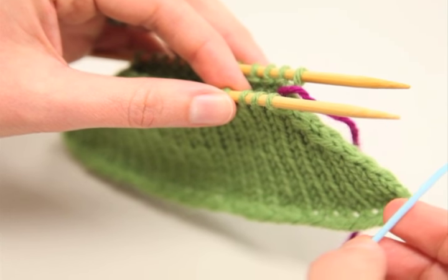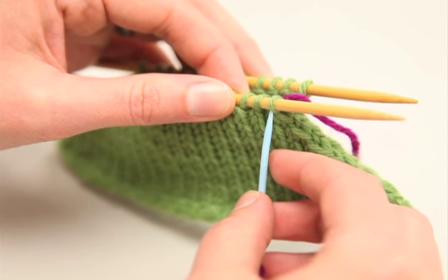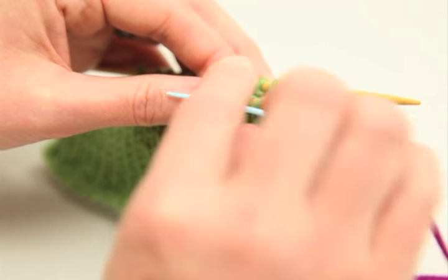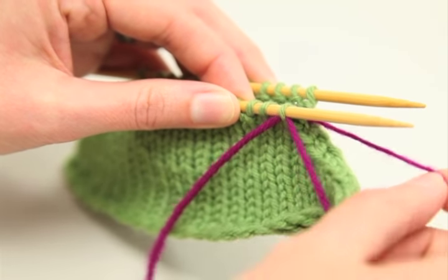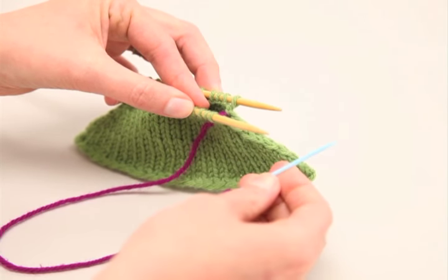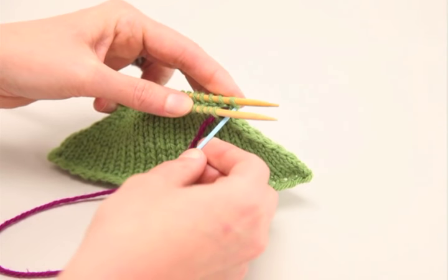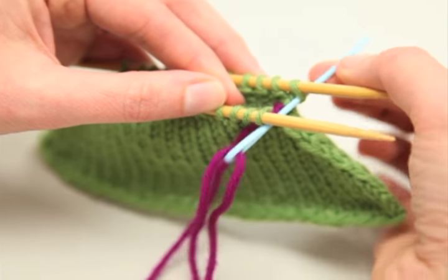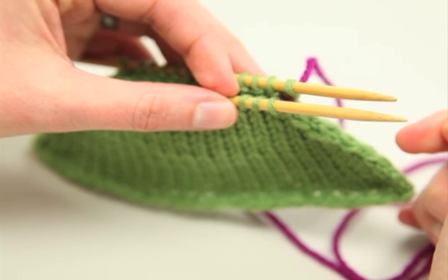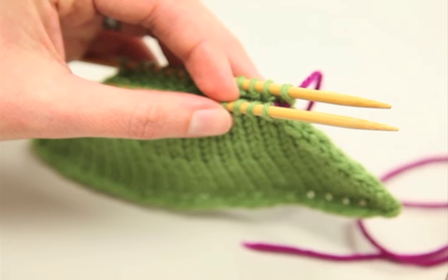There are two steps you need to do to set up Kitchener Stitch. The first is to put the needle into the first stitch on the front needle as if you were going to purl it — so put it in purlwise, pull the yarn through, and leave that stitch on the needle. The second step is putting the tapestry needle into the first stitch of the back knitting needle as if you were going to knit it, pull the yarn through, and leave that stitch on the needle. That's it for setting it up — just give it a little tug and you're ready to move on to the repeating steps.